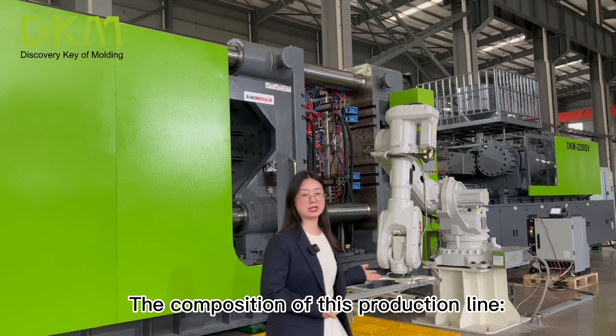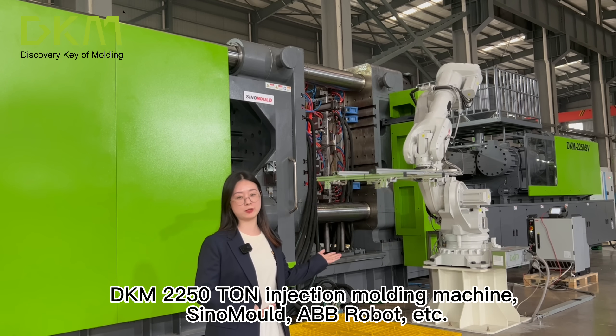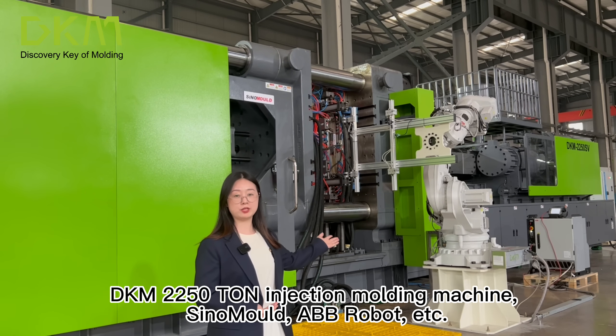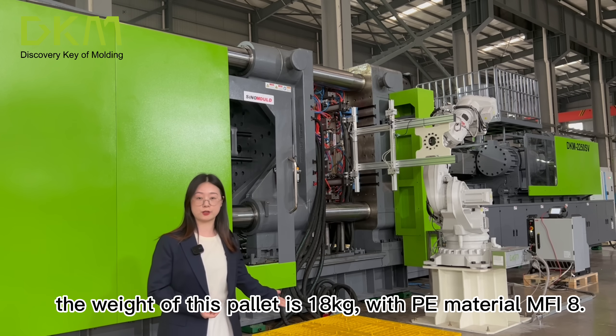The composition of this production line: DKM 2250-ton injection molding machine, signal mold, ABB robot, etc. The weight of this pallet is 18kg, with PE material MFR8.